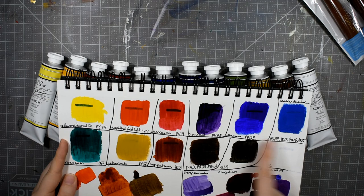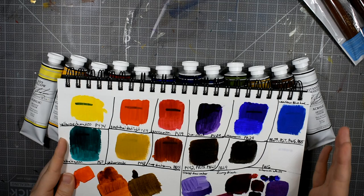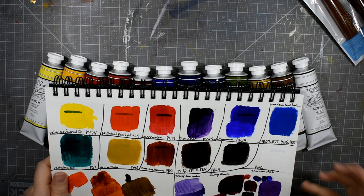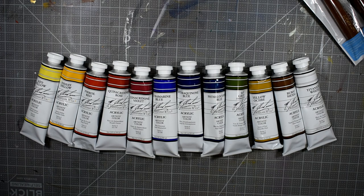Here's one thing I will complain about with these Liquitex paints — I don't trust their lightfast rating. The Naphthol Red Light, which is PR9, their little tube had that rated as excellent. It's not excellent. It's so fugitive it's not even funny. That is not a pigment suitable for professional artist use. So I don't trust their lightfast ratings — I think it's a little bit shady. That makes me not trust you, Liquitex. I'll be doing a full review on these paints but I wanted to give you a little preview for now.